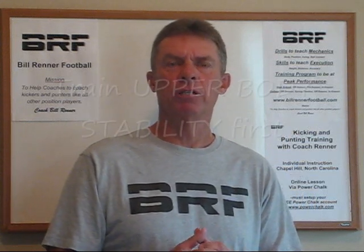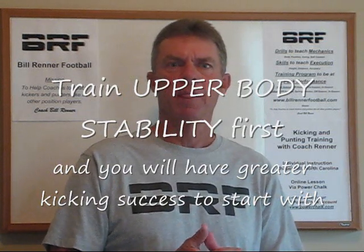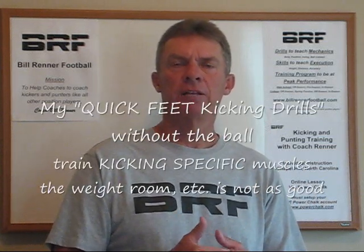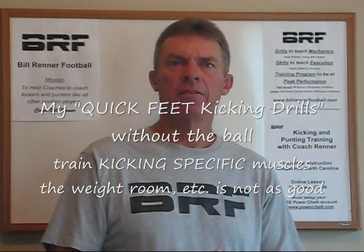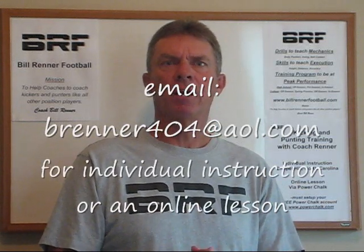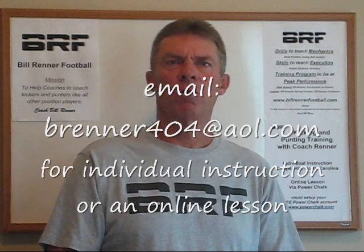Training without the ball and learning to train your body in the correct posture so that you can make a consistent swing is the most important thing to start with. Take a look at this video sequence that demonstrates the training routine I use to start training kickers. You'll see that this sequence will help you control your body. If you'd like to know more about how to coach or do this sequence, feel free to shoot me an email, or perhaps you want an online lesson or individual instruction — I'd be glad to help you either way.